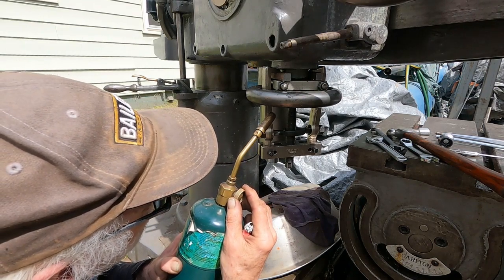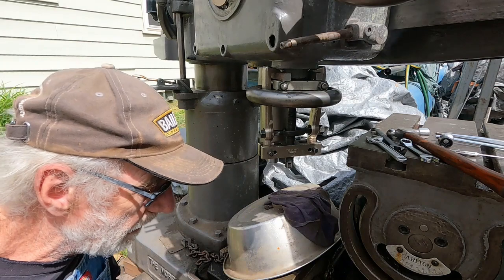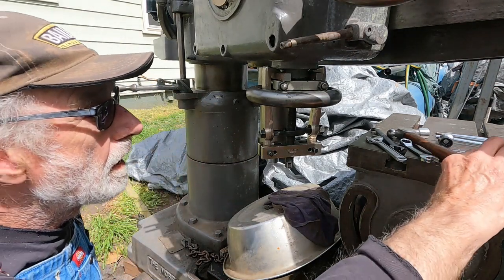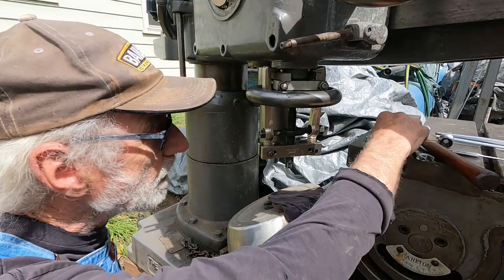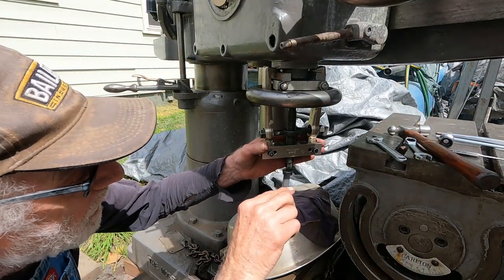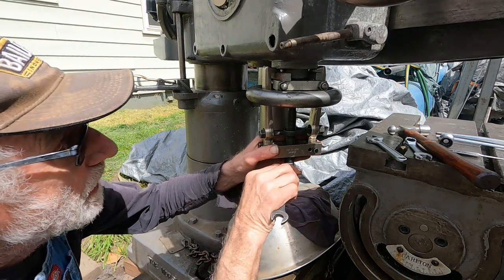I see the paint starting to smoke. Let's give it a try, see if we can get that off. And if it don't come off, I'm going to let it sit, put some beeswax on it. I want to do everything but break it. Now watch me break it.